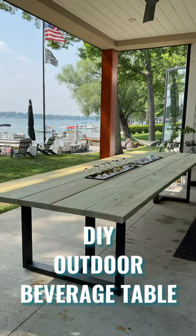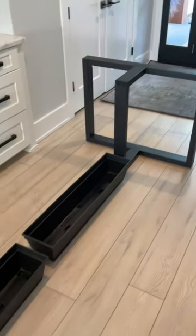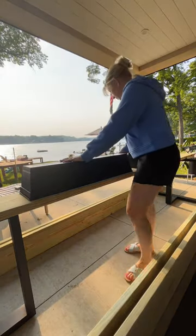Let me show you how to make this really cool outdoor beverage table. Supply list at the end. I began by setting up the table and then I moved it outside because it is going to be heavy.